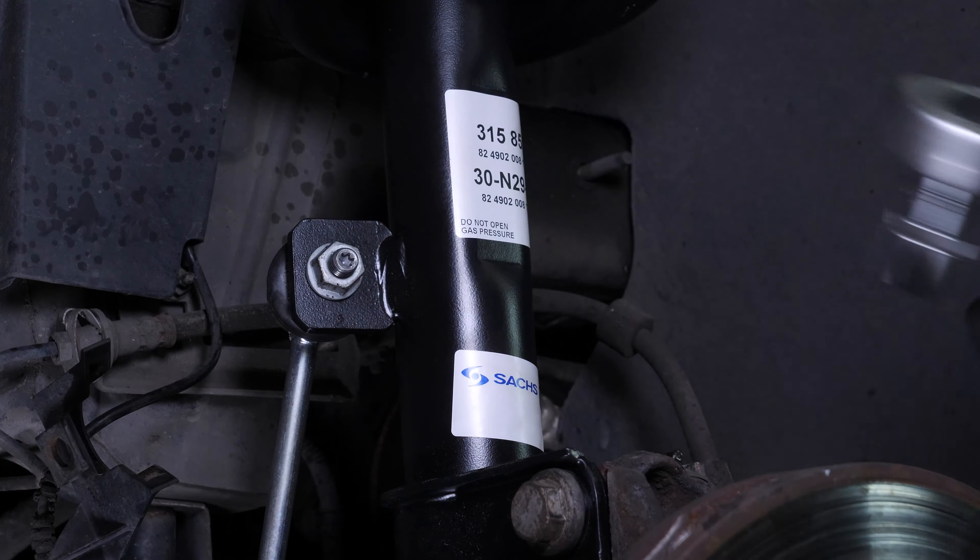Reattach the ABS sensor guide. Next, you can reattach the vehicle's wheels and set the car back on the ground. Operation completed.